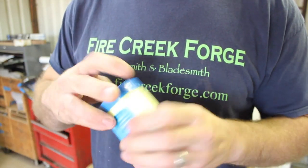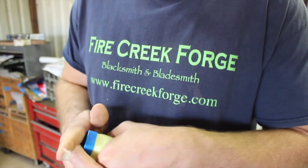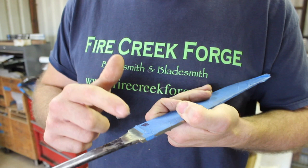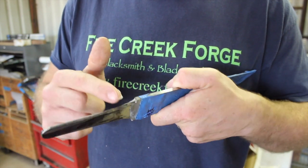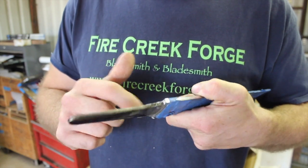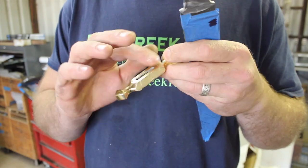Hey guys, welcome back to the shop for part four, the final installment of our Texas Bowie Knife Build — first Bowie Knife Build in Texas here — a Damascus steel or pattern welded steel blade. If you haven't seen the first three installments, don't miss out on those; we've been building this thing from scratch, forging out the Damascus and so forth.